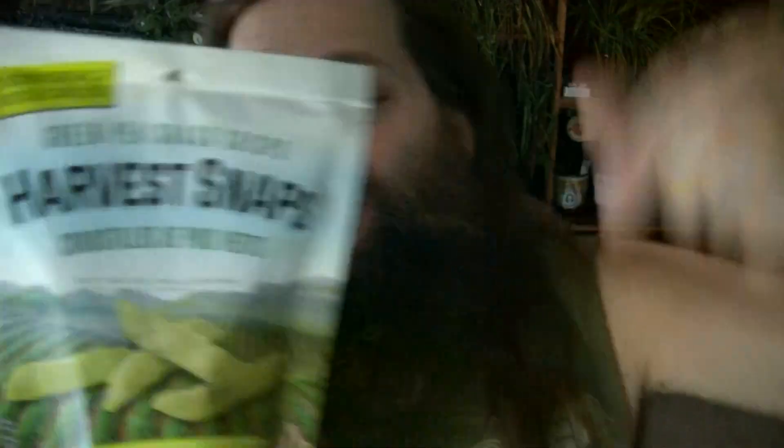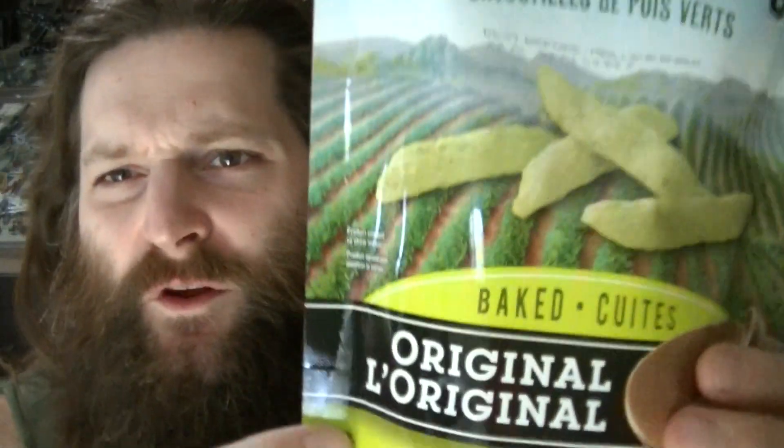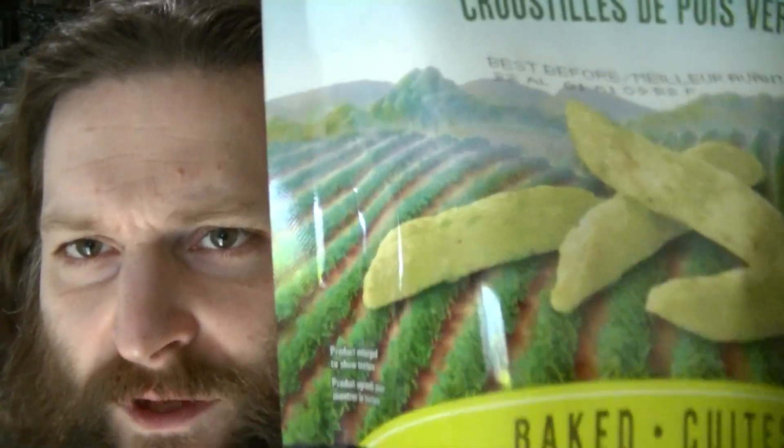I've got a snack review for all of you today. This is Harvest Snaps Baked Green Pea Snack Crisps. They're made down in Boardman, Oregon. It says here they have delicious crunch. This is their original flavor. Certified gluten-free, vegetarian, non-GMO. I feel like there was one other thing I wanted to mention but I can't quite remember, so let's have a look at the bag.